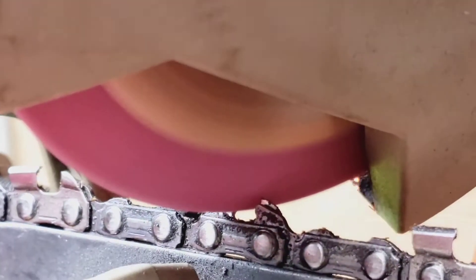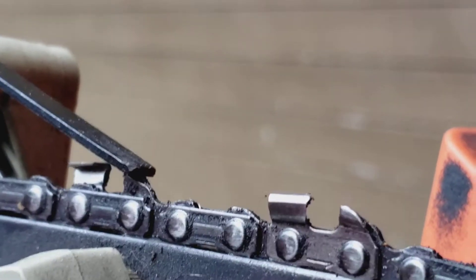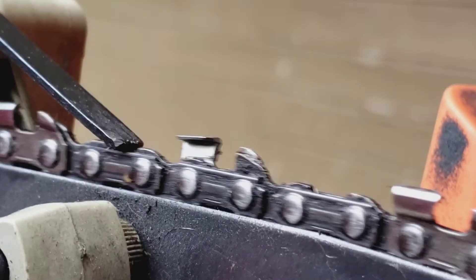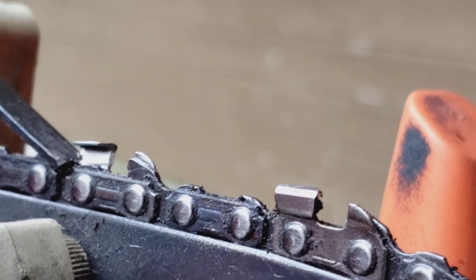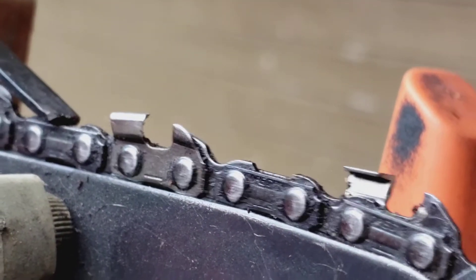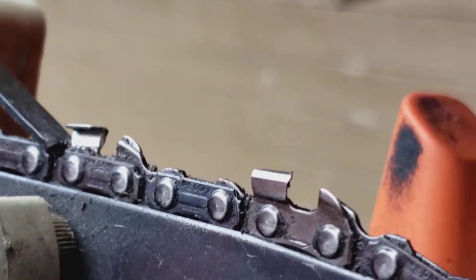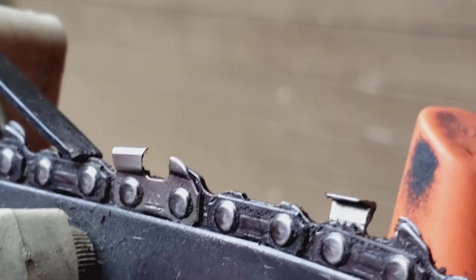I don't want to take much meat off — just dressing. If I'm not happy I'll finish it up with a file. By using this and doing it real fast like that, you're not taking the temper out of the tooth. I'm going to run these all through, get them all even, and then check them to see if I like it.